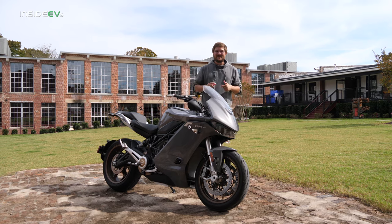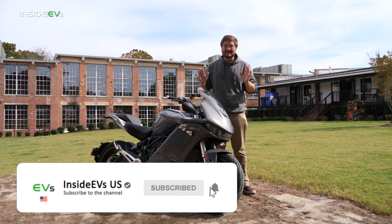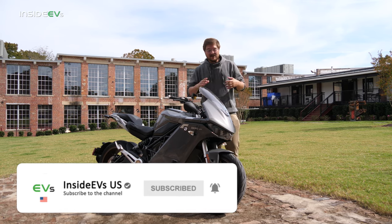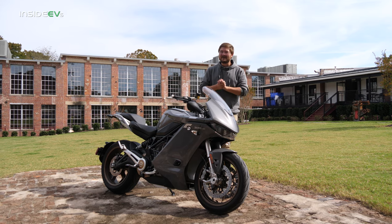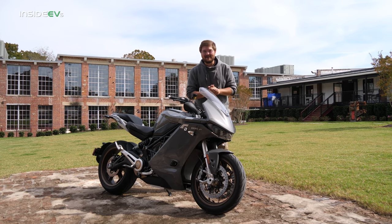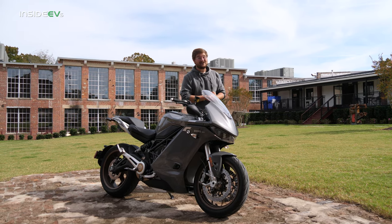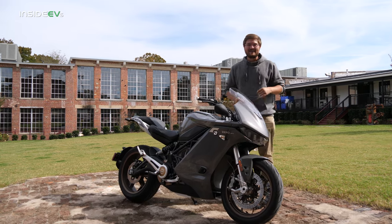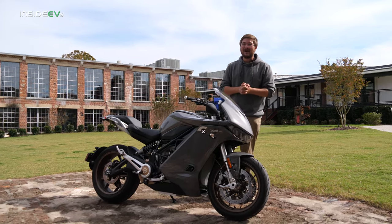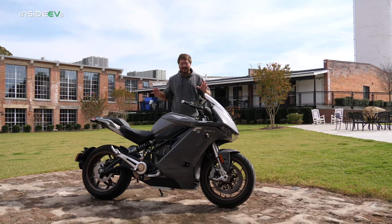This is the first motorcycle we've done here on the Inside EVs US YouTube channel. We plan to cover a lot of electric bikes, snowmobiles, ATVs, etc. Zero has just entered into a very cool partnership with Polaris and we're going to see a lot of cool vehicles come out of that partnership. If you love motorcycles you should take a look at our sister site rideapart.com — they cover all motorcycles including electric ones.